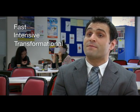I believe the Pranatha method is fast, intensive and transformational.